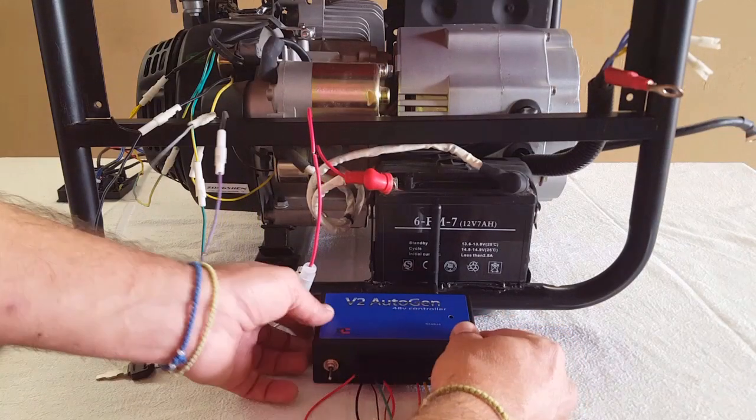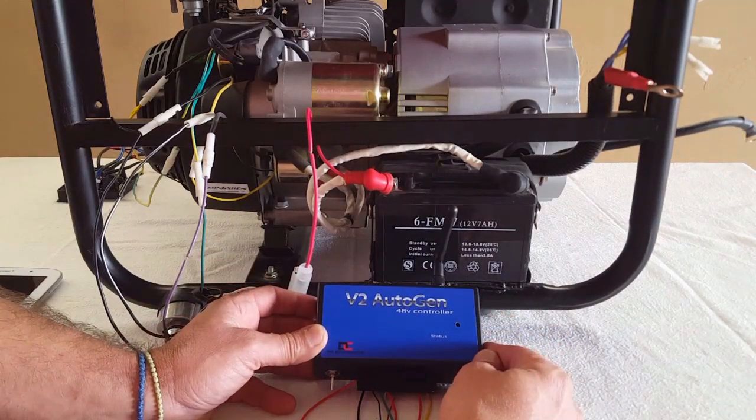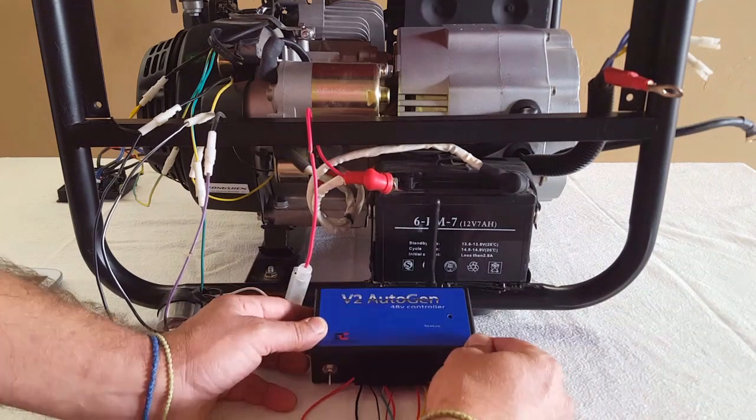Today I'd like to demonstrate how easy it is to connect one of our V2 Autogen controllers to any electric start generator.